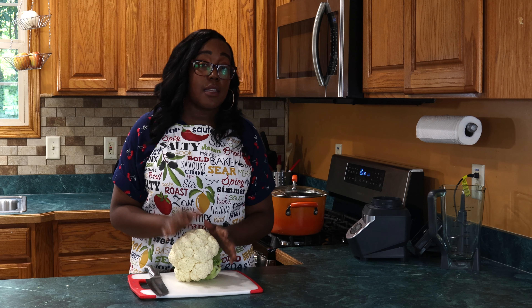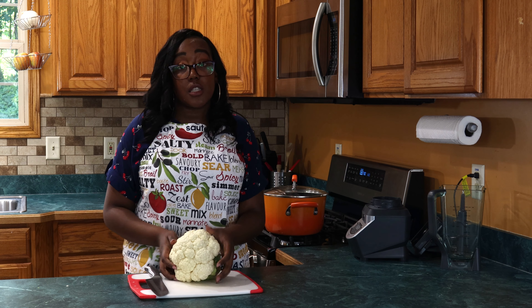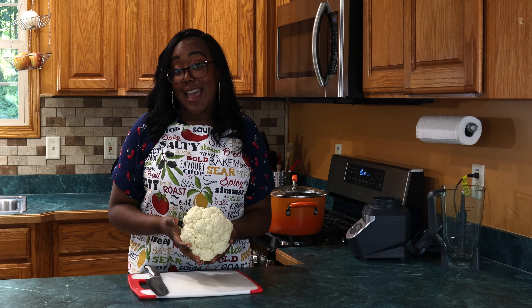Hey everyone! Welcome to At Home Eats and welcome to our second video. I'm so excited to continue our cauliflower series with you guys.